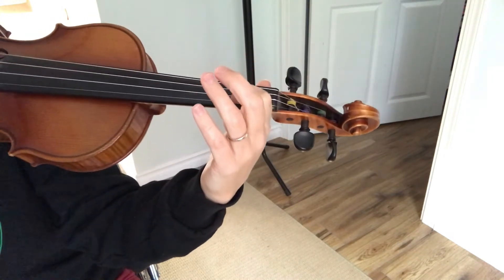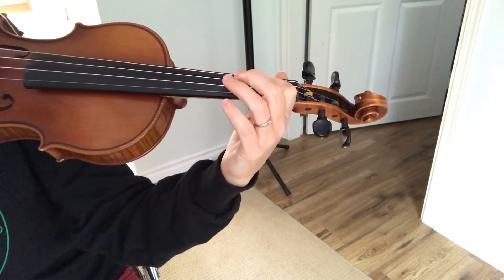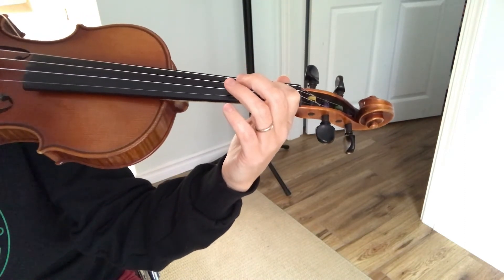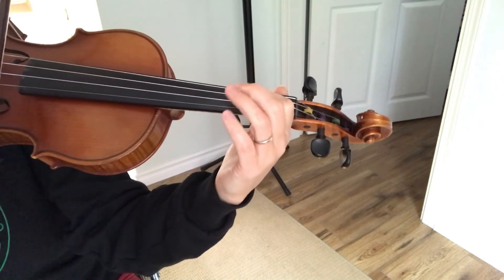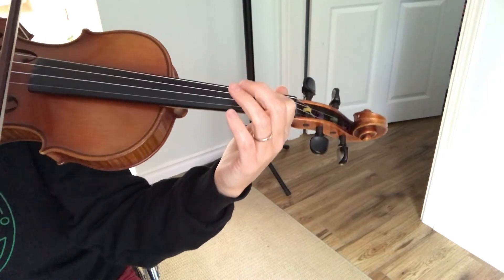This is the Cajun Two-Step by Cam Neufeld, also known as one banana, two banana. They're all gone — I ate them all. Here we go, starting on the A string. One, two, ready, in.